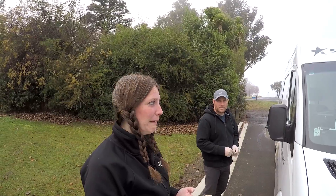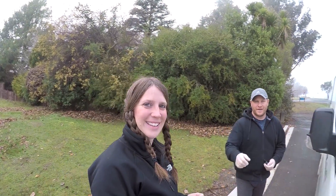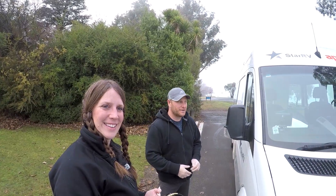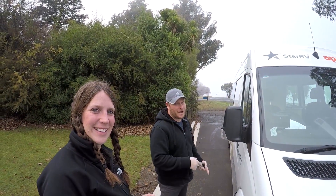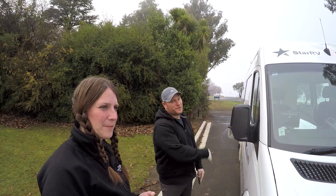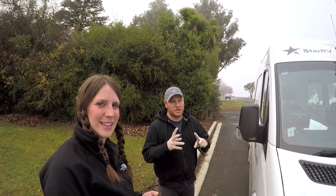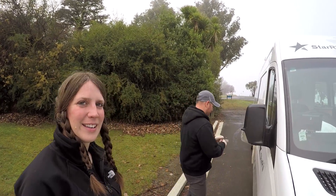All right, here we are — we are dumping our camper. This is the less favorable part, the necessary evil. If you're going to rent or own a camper van, you have to do this part. You don't have a choice — you have to empty the sewage and the gray water. I'm going to show you how to do it.